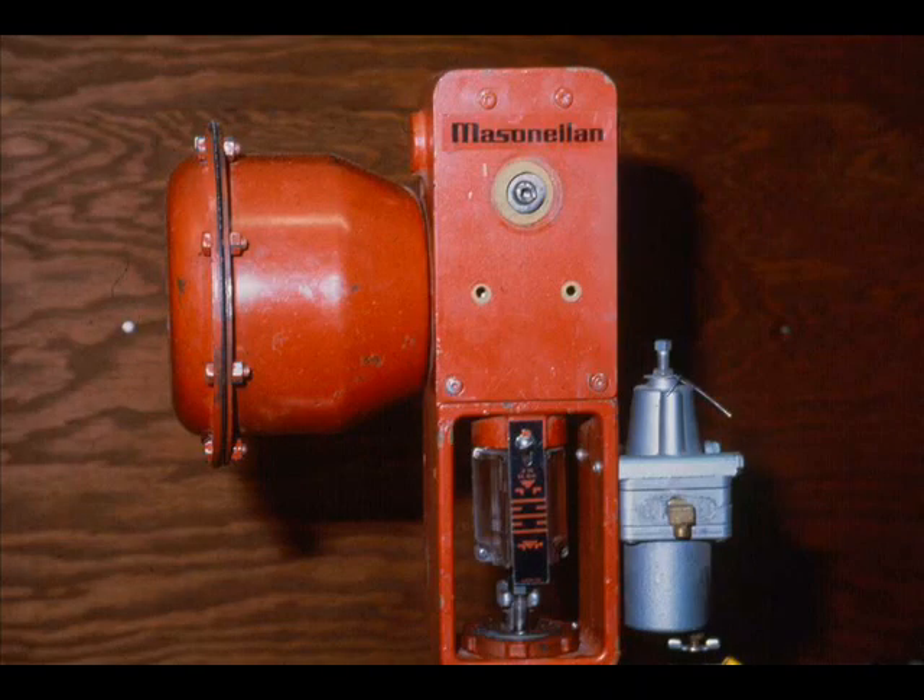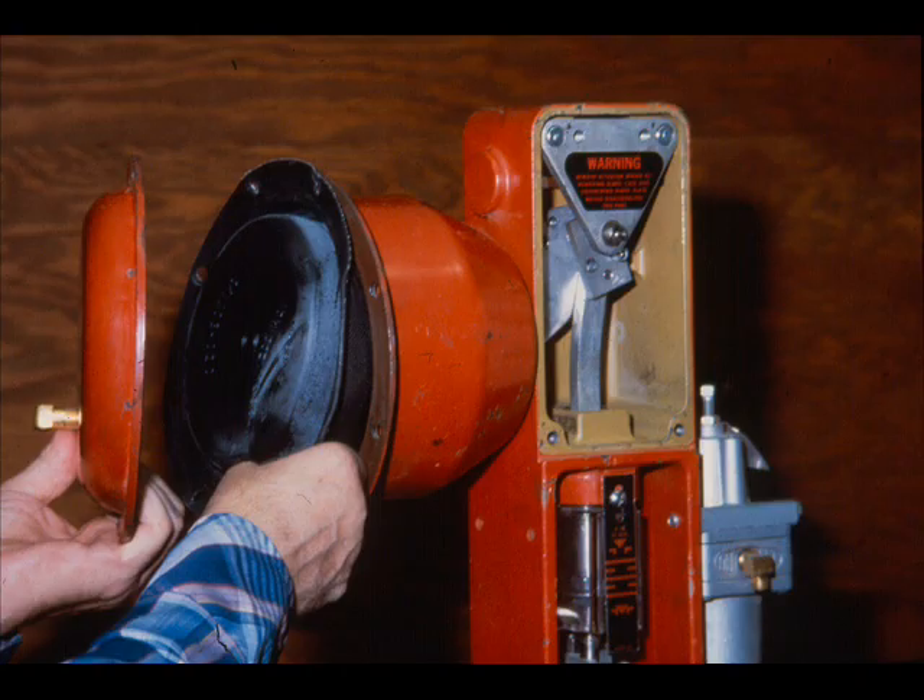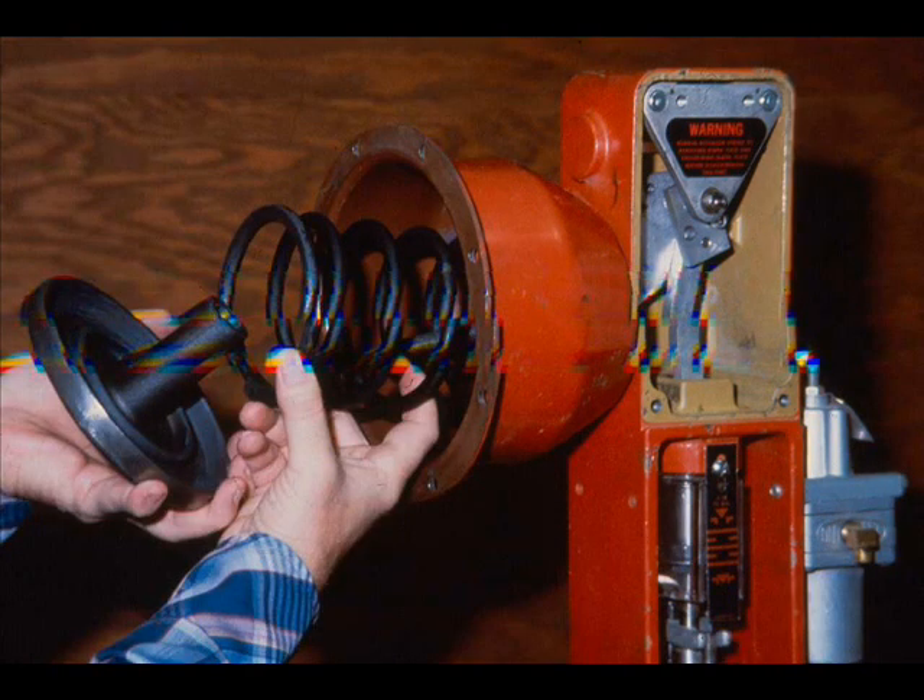Complete disassembly of the actuator may be necessary to service or replace worn, bent, or broken parts. The extent of disassembly will depend on the location of the part or parts needing attention. To disassemble the actuator, remove all the nuts and cap screws in the diaphragm case. Remove the upper diaphragm case and diaphragm. The diaphragm plate is threaded into the plate stem assembly to compress the actuator spring. Remove the actuator spring after unscrewing the diaphragm plate assembly.